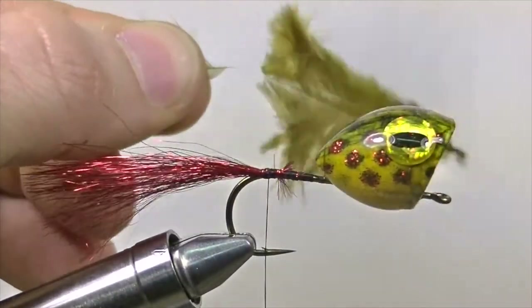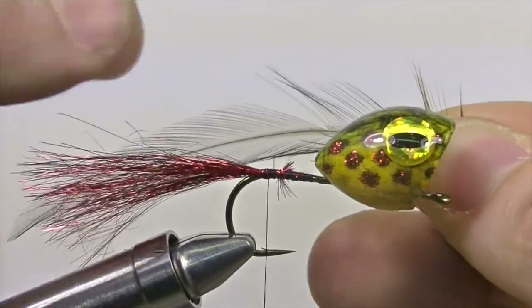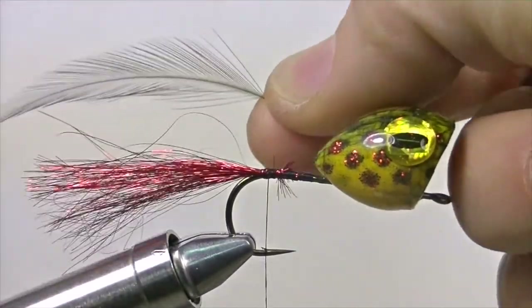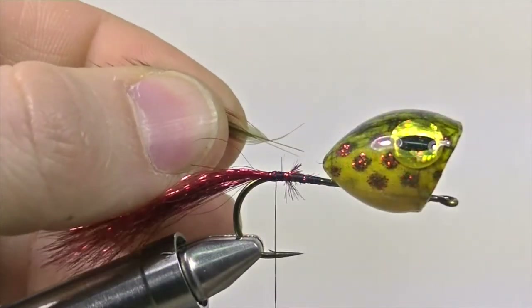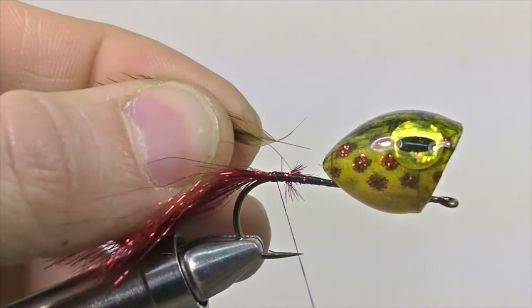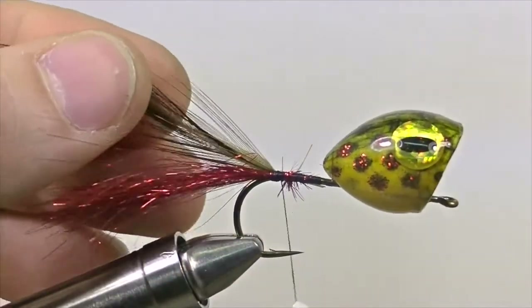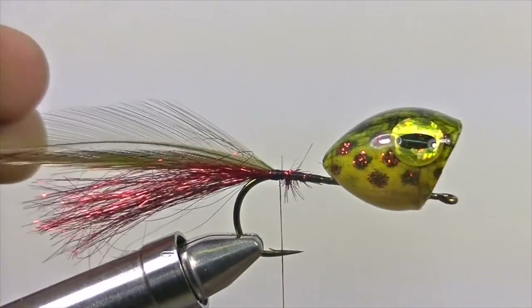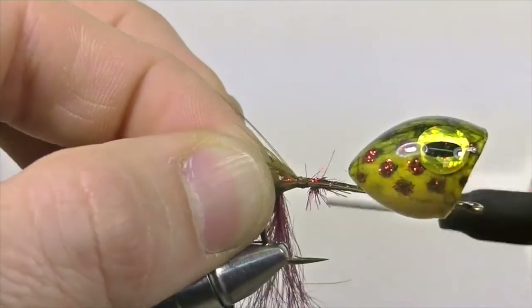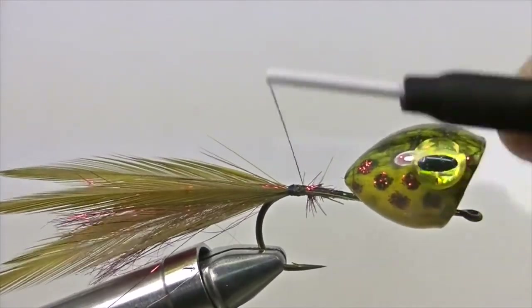Once the tail is snipped, it's time to add the legs. For the legs we're going to use saddle hackle. Trim off all the webbing material so you're left with nice crisp fibers. Measure the legs so they're slightly longer than the tail, then bare the stem of the hackle, leaving enough stem to secure down to the shank. Do that for two pieces of saddle hackle and secure them down on one side of the shank to create one leg. Then do the same with two more pieces of saddle hackle to finish the legs on the other side of the popper.